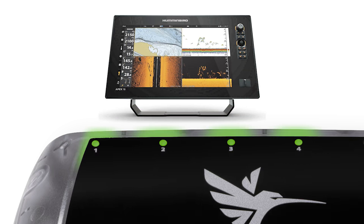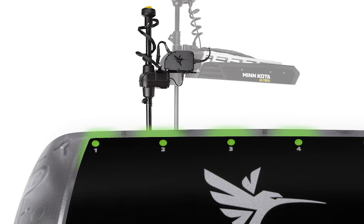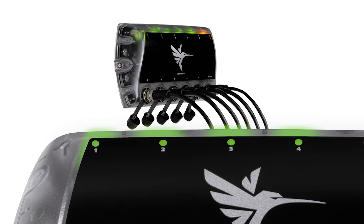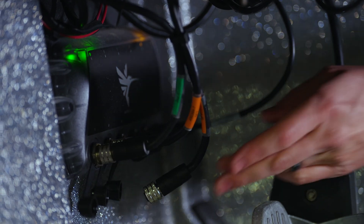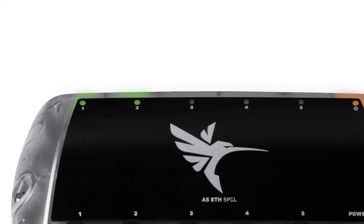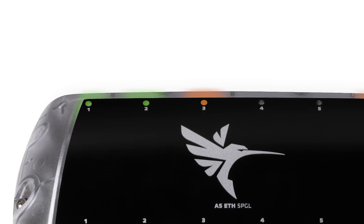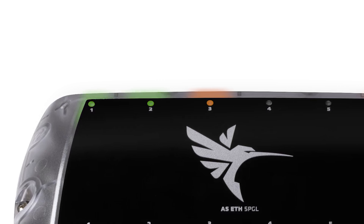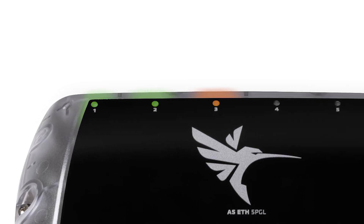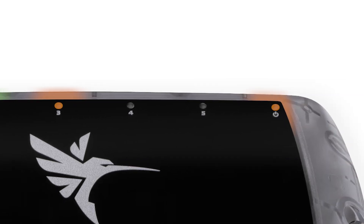A green connection light identifies that an Apex or Solix series fish finder is connected, Mega Live Imaging, Mega Live Imaging Target Lock, or a daisy-chained ethernet switch. A solid light means a device is connected; a flashing light — whether green or amber — means data is actively being transferred across the ethernet switch.